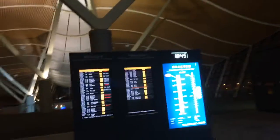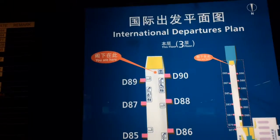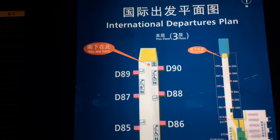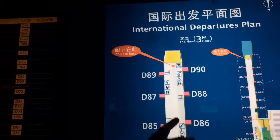We're over in the D area. My gate to Los Angeles is D87. They'll start boarding in about 30, 40 minutes, so I'll check out the exhibit and then walk back down. Just look for D90, and if you can't find it, say 'Bo Wuguan.'